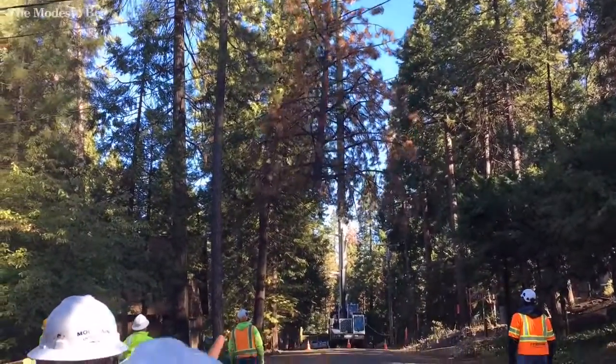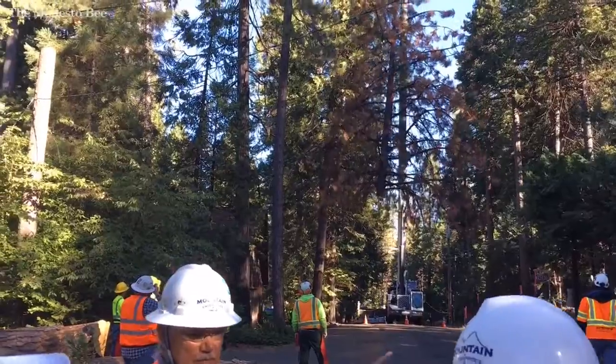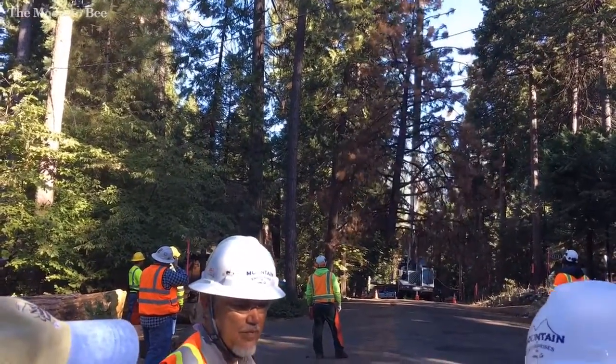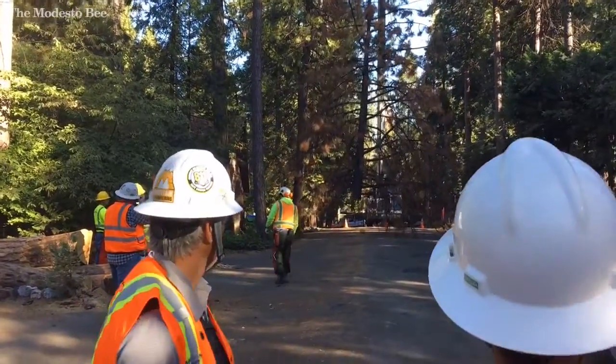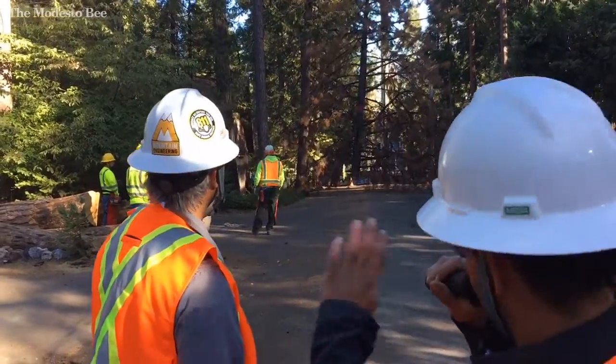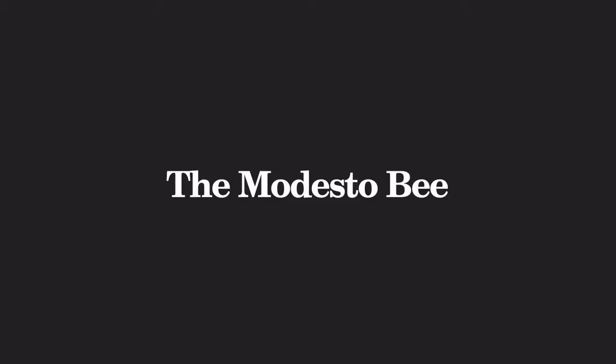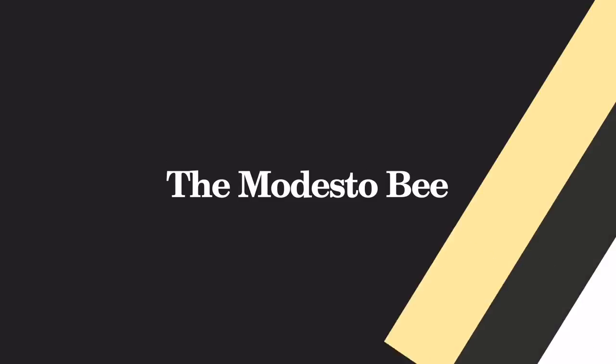So the climber up there is going to stay up there until he drops the sling back up to him. He'll then set it up again, rappel down, make another cut. Once it starts going and we get everything set up, they can take trees down pretty rapidly.